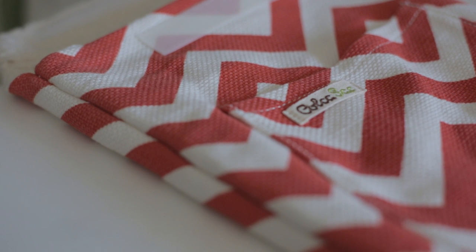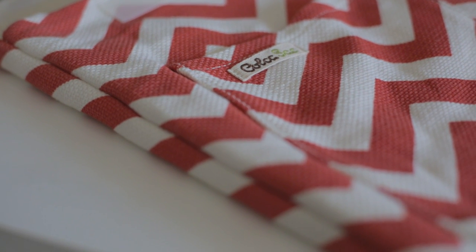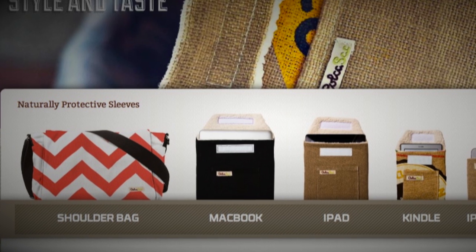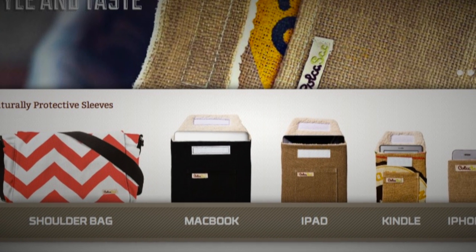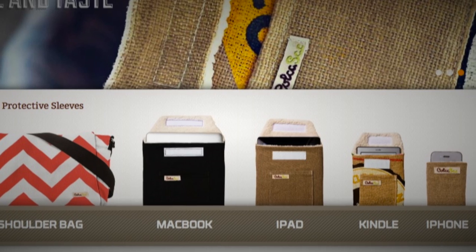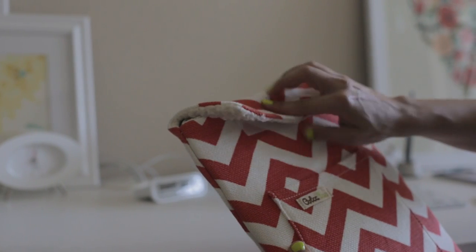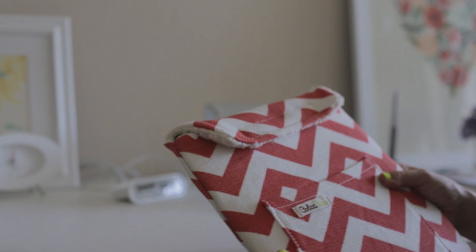The cost runs slightly higher than the average sleeve prices, but for that you're getting a clever design and earth-friendly materials. In addition to the MacBook, Kolkosak makes sleeves for the iPad, Kindle, and iPhone, as well as a line of shoulder bags. Check them out with the link in the description. That's it, thanks for watching. I'll see you guys again soon.